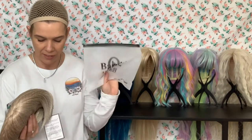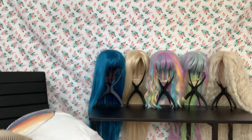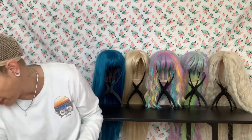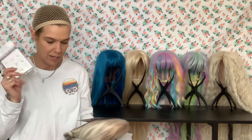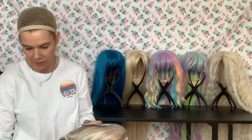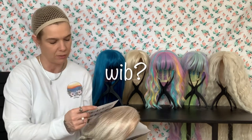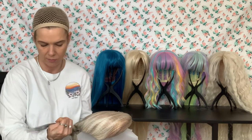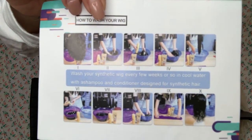This one came in a little black bag and in a nice little box, which is kind of cool. The rest are in bags. It came with a wig cap — that's always nice. If you send me a wig without a wig cap, honestly, you kind of suck. And it came with instructions on how to put on the wig cap and how to wash your wig.